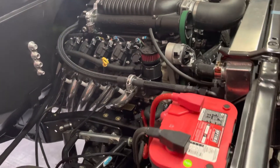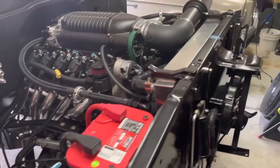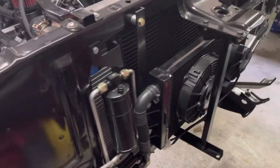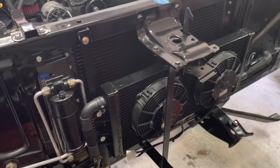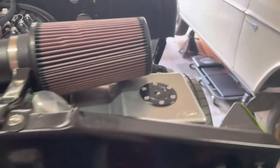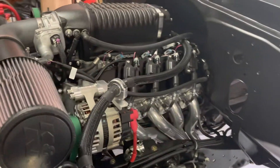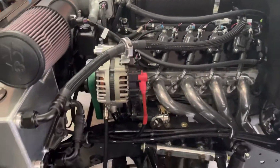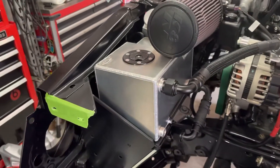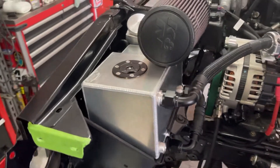I did put a Whipple on it. I do have an entropy radiator. I did have to do a custom mounting for the intercooler radiator on here in the front, since this was the Camaro kit I used for the Whipple. Some custom hose routing, long tube headers, a custom intercooler reservoir here that I had made — and I'll go more into that later.